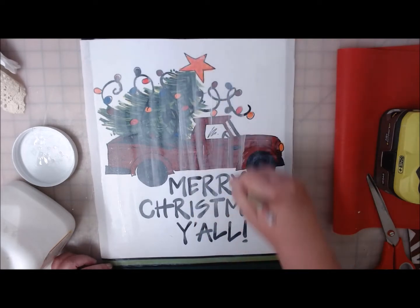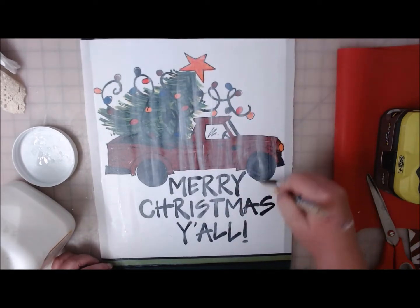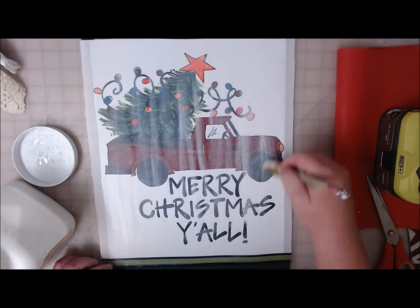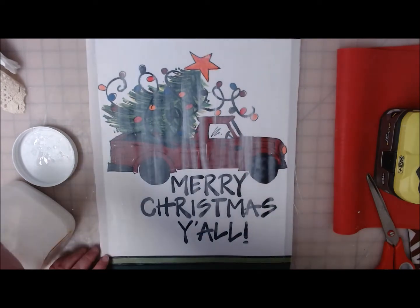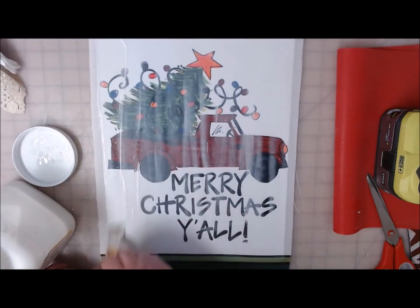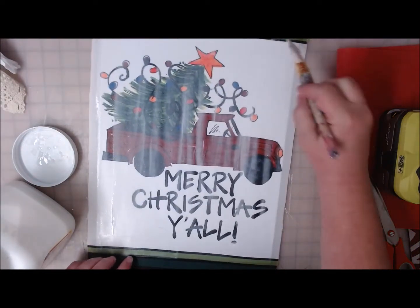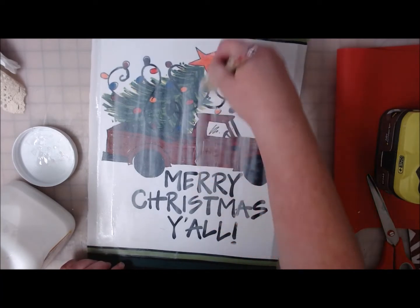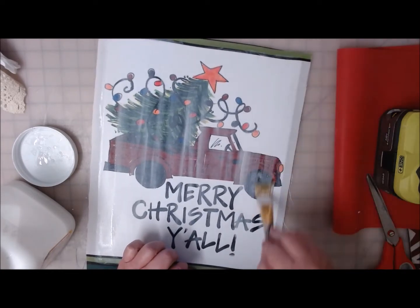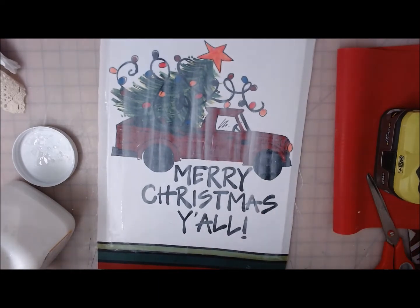I'm thinking I might even be able to hang it on my front door. I live in Utah, so I don't do wreaths too much because I don't have a porch, and the wind and snow will just do a wreath in. I try to keep inexpensive things on my door because some mornings you'll wake up and they will be gone. I've never mod podged a nylon flag before, so it's presenting some new challenges — we'll deal with them as they present themselves. I'm going to let this dry and we'll see what happens.